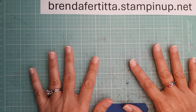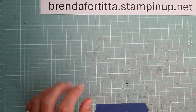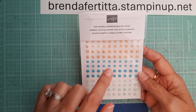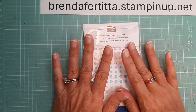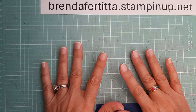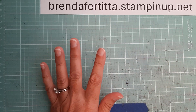Hey everyone, it's Brenda with Stampin' Up, here with another birthday month giveaway video. Today I will be drawing names for the Fine Sparkle Adhesive-Back Gems. That was my next giveaway — previously I gave away a little mini ruler, and today I'm going to be giving away something else. So let's just get started and do this drawing.